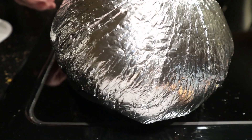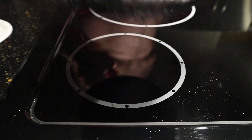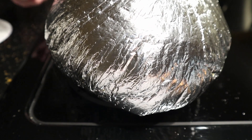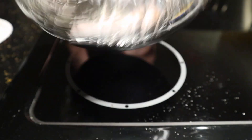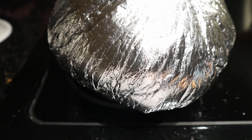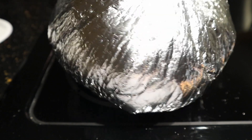Don't be afraid to turn it off too early. It's better to have a few kernels that are not popped than to burn it. I turned the stove off and it's still popping from the residual heat. Still a couple popping — it's still going a little bit.